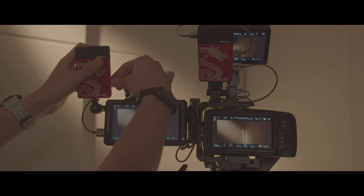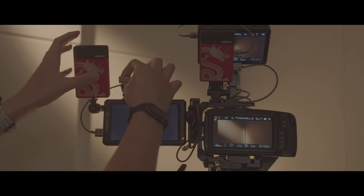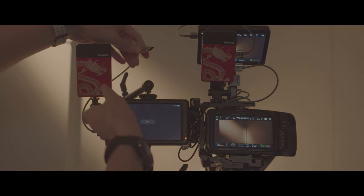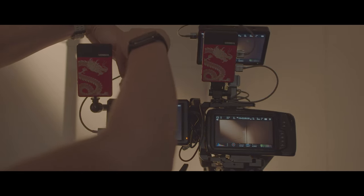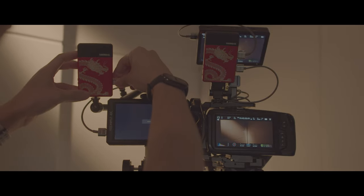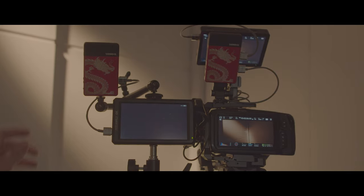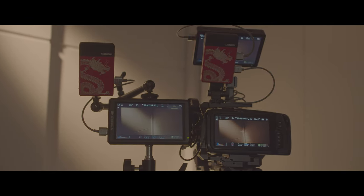We just disconnect the signal here. The transmitter and receiver are still connected. How long would it take to reconnect? Three, two, one. Super fast.